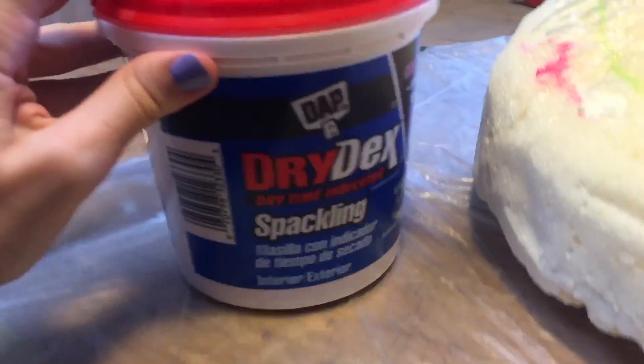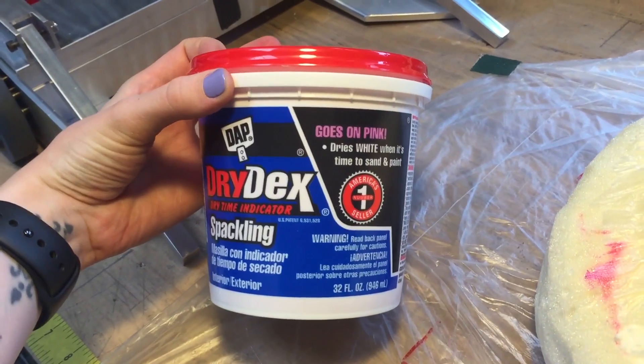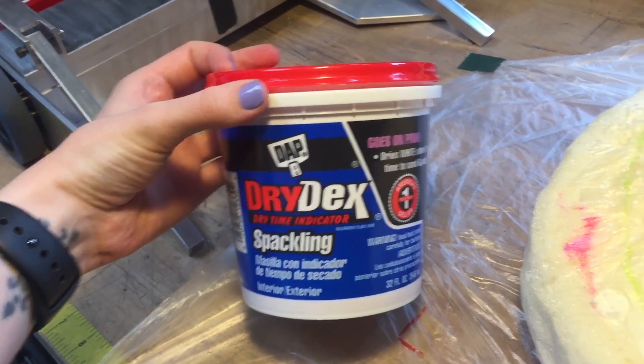The rough shape is about ready and now I'm going to put on the spackle. I thought it'd be fun to get the one that's pink — when it turns white it should be dry. Let's see if it works.